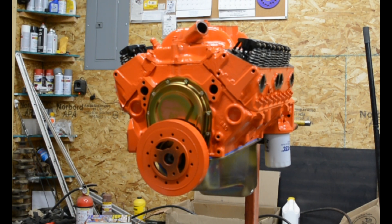It's got a 30 thousandths overbore. Obviously I had it balanced. It's got the Keith Black claimer hyper pistons, flat top with two valve reliefs.